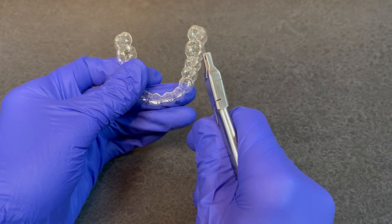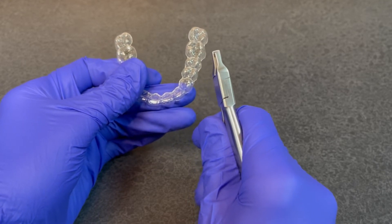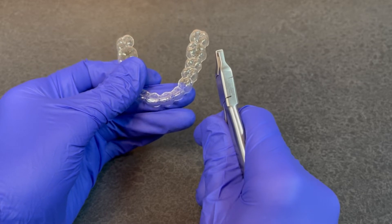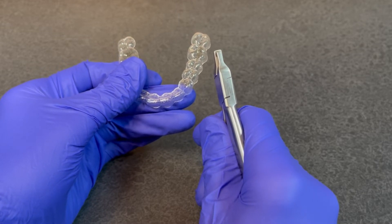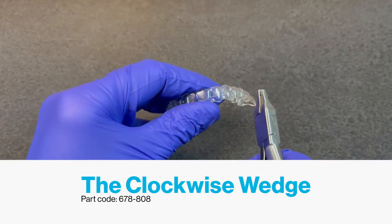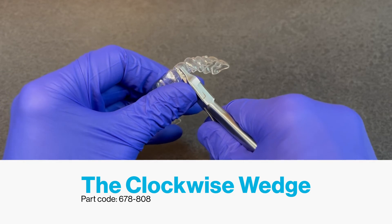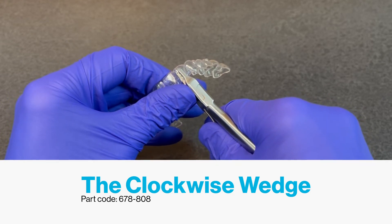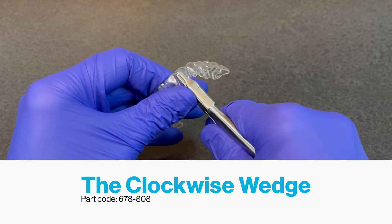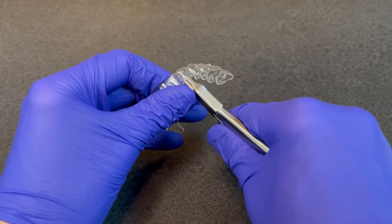In this instance, we're going to focus on the maxillary right lateral incisor, and our intent is to produce a mesial or clockwise rotation, so we'll select the clockwise wedge. The appropriate indent is going to be placed at the mesial line angle of the lateral incisor, and it only takes a gentle squeeze near that embrasure space to produce the desired indent.